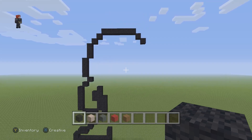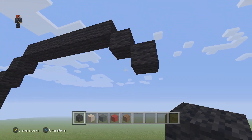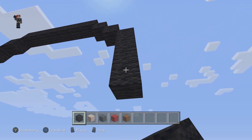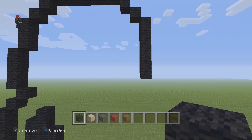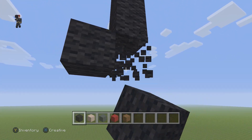Let's continue. We're gonna go back up here and place six black wools going down on the right: one, two, three, four, five, and six. Then we're gonna place two black wools going to the left: one and two.